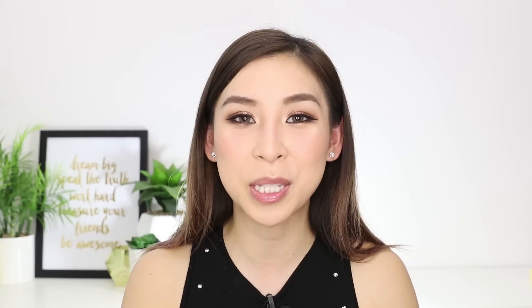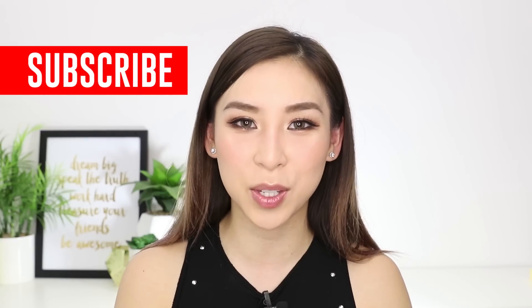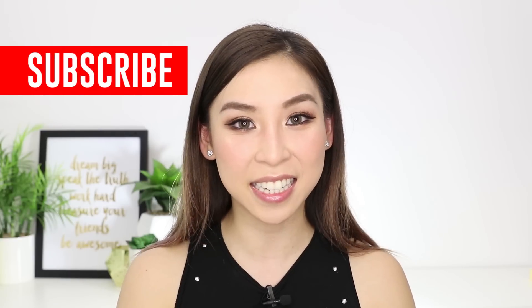So that's it for this episode of Tina Tries It. If there are any other products you want me to try, make sure you comment and let me know below. And if you haven't already, make sure you subscribe to my channel to stay updated with future videos. I'll speak to you guys next time. Bye!